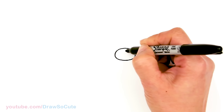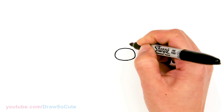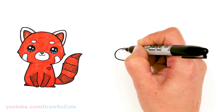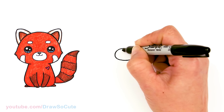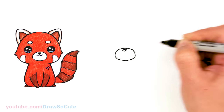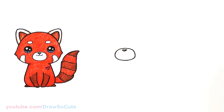Now let's come back right in the center at the top and we're just gonna draw a little nose for our panda. So a little curve right in the center and connect it with a V. And you can come in here and shade it in.